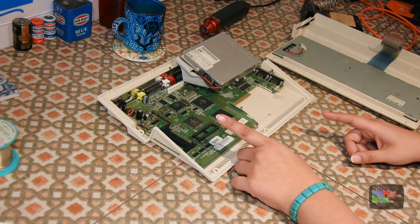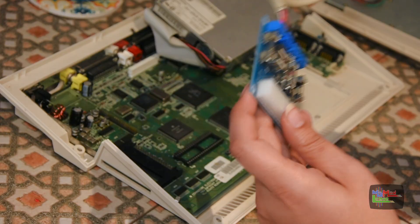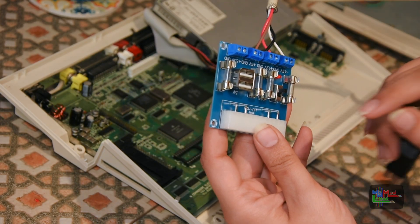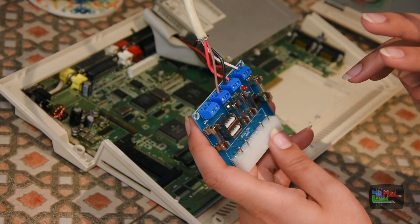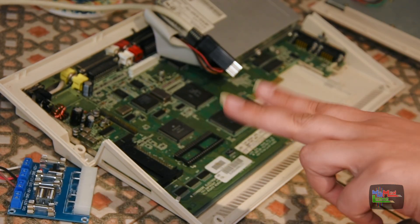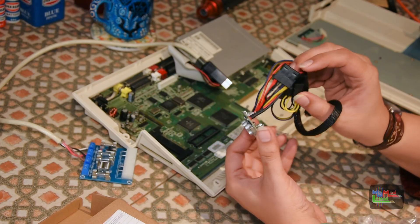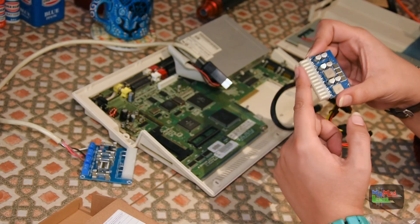In my Amiga tower series — specifically the second video, linked below — for my Amiga 1200 tower I used a Pico PSU. So I'm going to use a similar thing here, another Pico. It's a DC-to-DC ATX power supply. I bought another one exactly the same because it worked so well. You put in 12 volts and out come all the Amiga voltages.